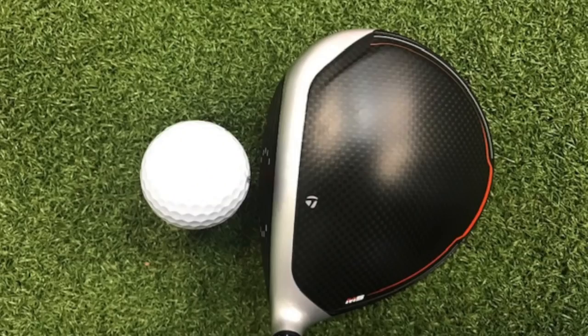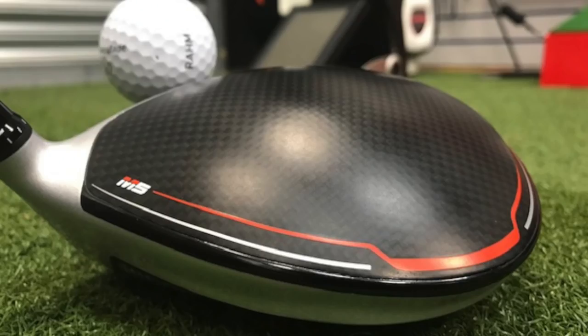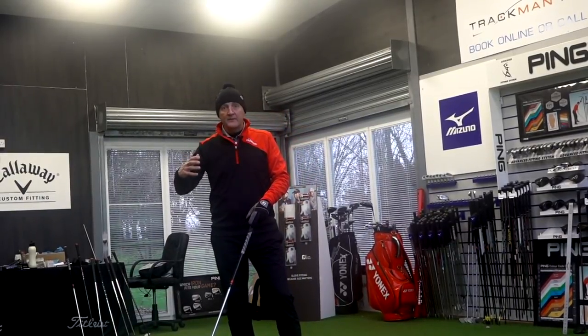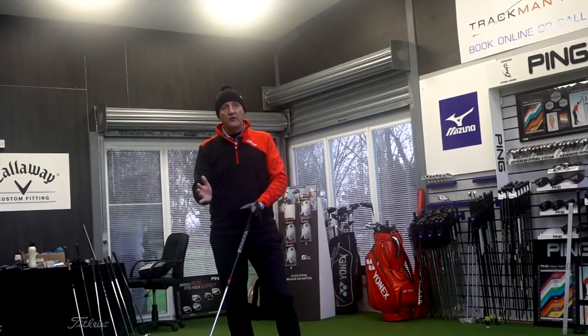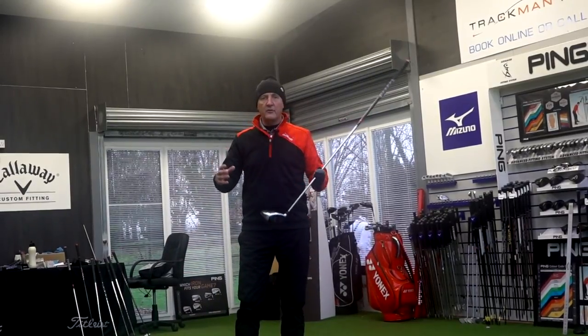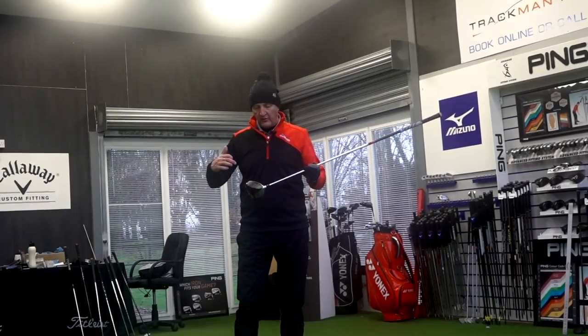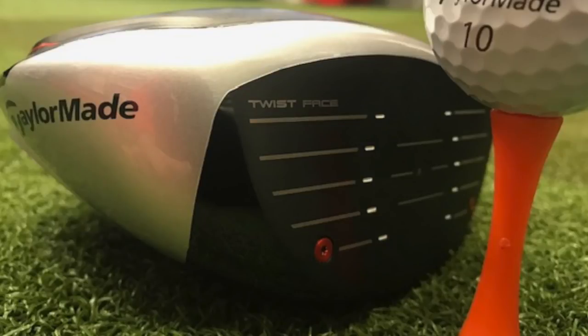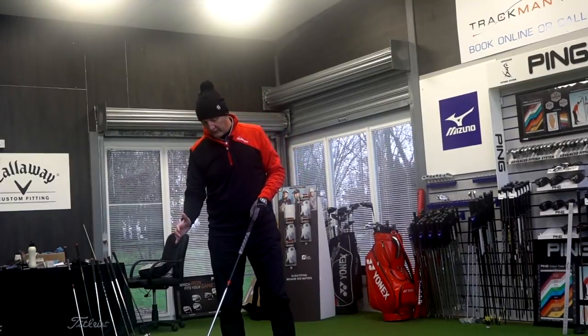Let's talk address first of all. I love this carbon crown and I love it in this matte muted finish. They've also gone back to thinning this top line — there was a white and silver band in the M1 through M4 series about three quarters of an inch thick. They've thinned it down considerably to a silver band, and it looks good. It's got a motorsport Formula One theme running through the whole look. I really like the circular white colouring in the grooves that highlights exactly where the centre of the club face is — very handy at address.